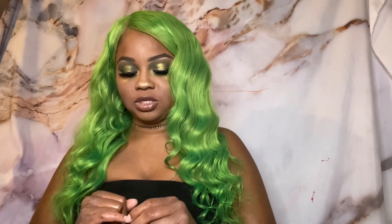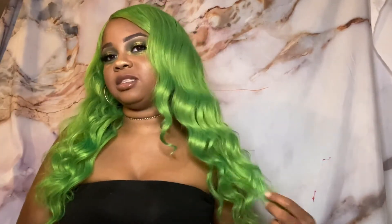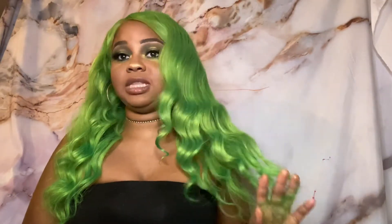The only thing I would say about the Janet Collection bundles is I just wish they were a little bit thicker — just a little bit thicker and we'd be fine. I like my hair to be really full. When it's straightened, the ends look like they need to be clipped. I think I'm going to clip the ends. Originally I wanted to cut it into a bob, but I didn't have time.